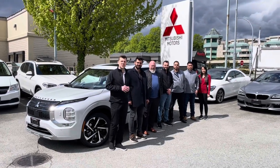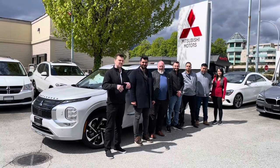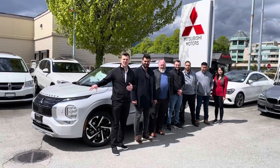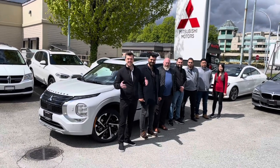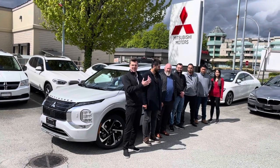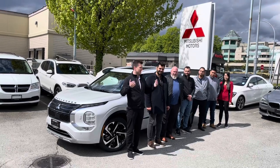Hey guys, welcome to Mr. Mitsubishi. Today we're going to do a real-life seven passenger test, so to speak. This Outlander, the all-new Outlander, has seven passenger capability. We get a lot of questions: how many people can fit, is it comfy? Today we're actually going to all go for a short trip — seven of us — let's see how we fit in.